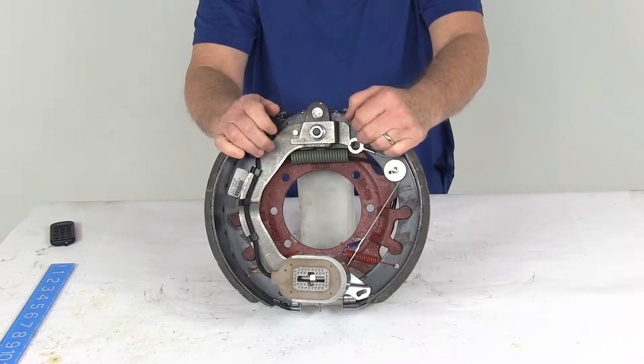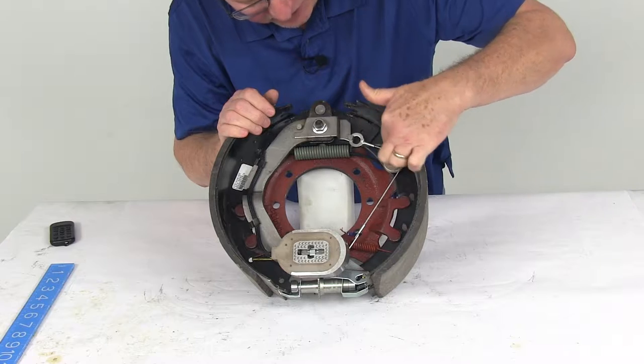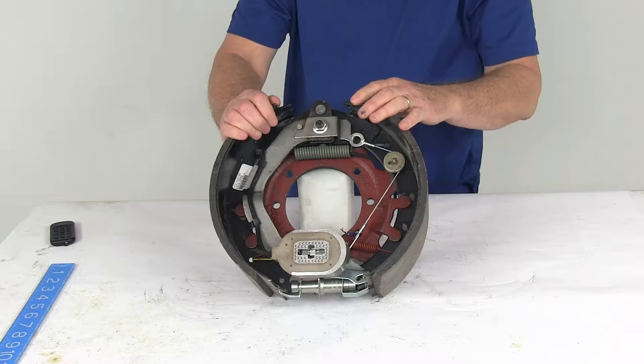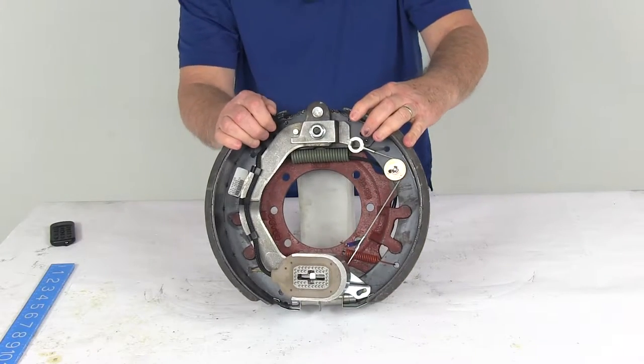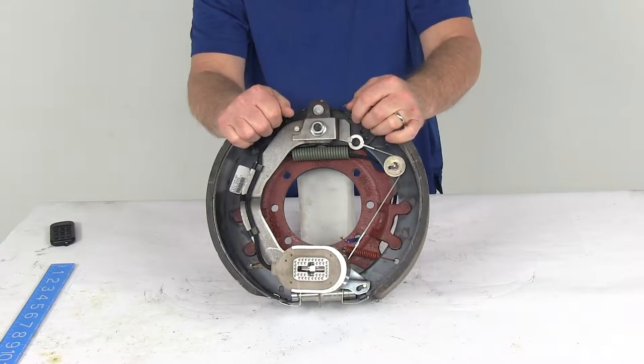This brake assembly uses the forward self-adjust feature, and you can tell by looking at the cable here that goes around the pulley and attaches to the lever on the adjustment gear. This is a self-adjusting brake, which does not require periodic manual adjustment like standard brakes. When you're going forward, it will automatically adjust the brakes for you.